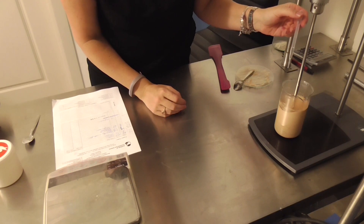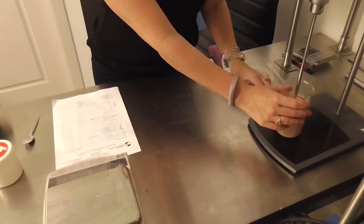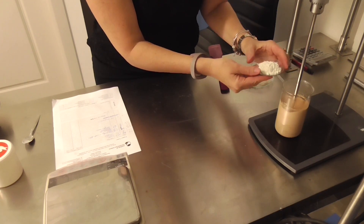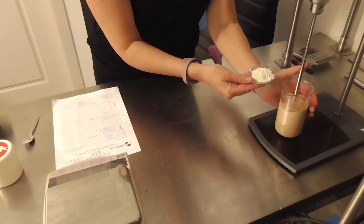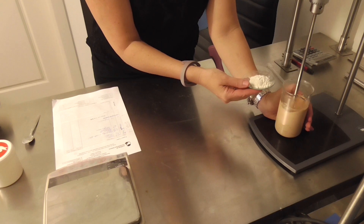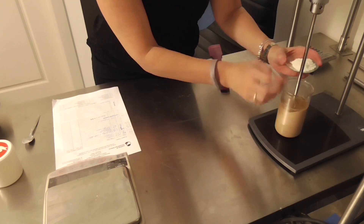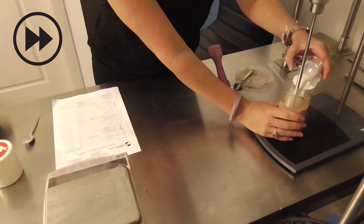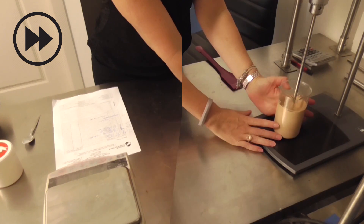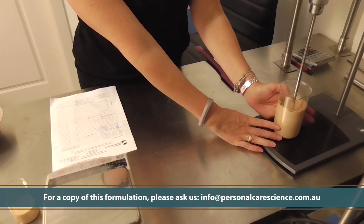Next, add the preservative. And finally, any remaining mica. We add some mica at the end because this enables us to create color adjustments over various shades without impacting the overall powder input. And when cooled below 25 degrees, check and adjust the final pH.